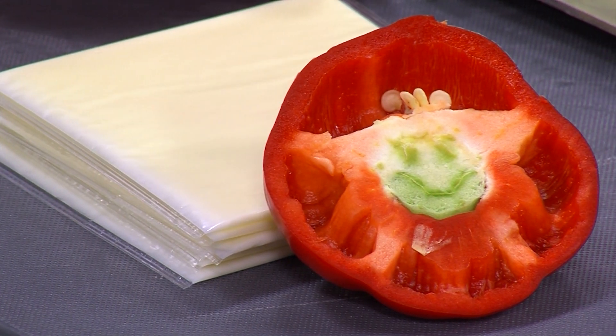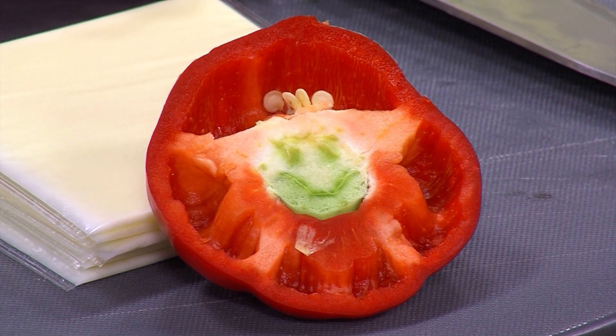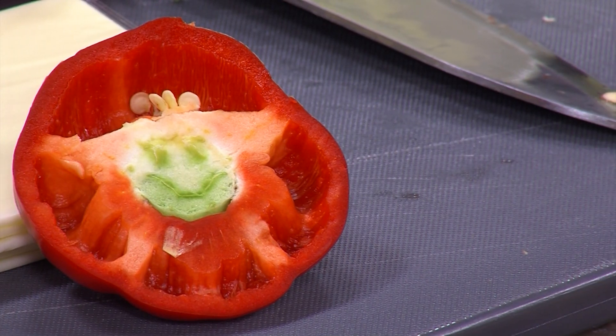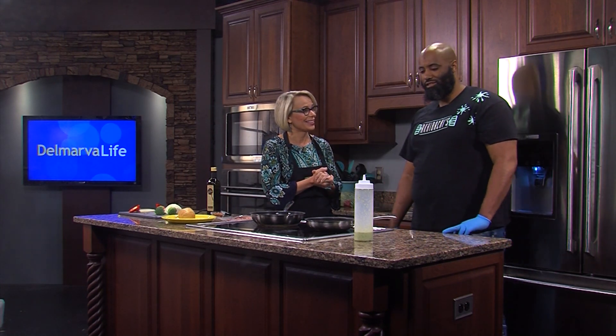The word Halal is Arabic. It means permissible food in traditional Islamic law, and for the purposes of what we are making in the Delmarva Life Kitchen today, it means downright delicious. We even have a smiley face on a pepper! This is Chef Dion Alston. He is the owner of Akibachi in Dover, and you are helping us make salmon cheesesteaks.